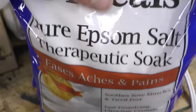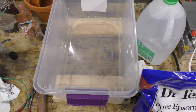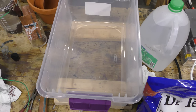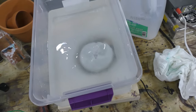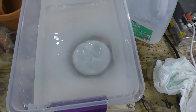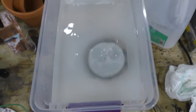I'm going to dump this whole bag of Epsom salt into here and then let it dissolve in distilled water — one gallon of distilled water to one bag, which is six pounds, 2.72 kilograms. The first goal is to make some copper sulfate. A magnetic stir plate could be added to increase the dissolving speed, so if you have one laying around it would be a nice addition.